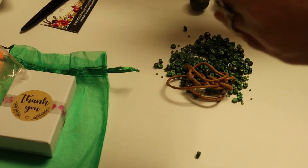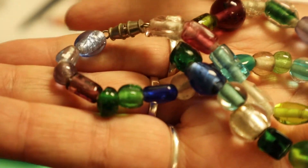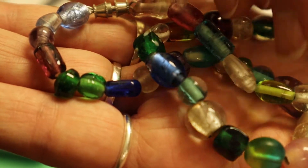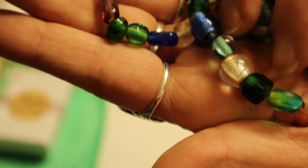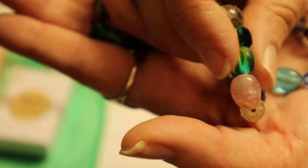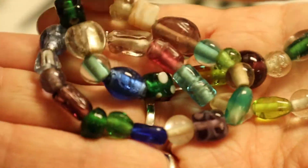Oh, it's a bunch of seed beads. And then it looks like possibly some Indian lampwork glass or maybe Java. It really looks Indian — I've seen these in Indian mixes, like this bead particularly. I think I've seen this bead sold in some mixes.